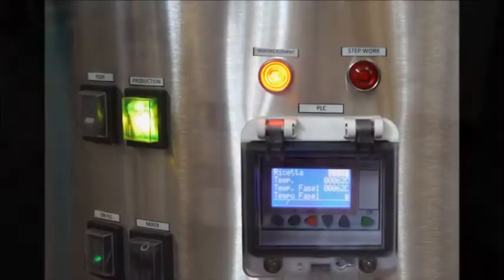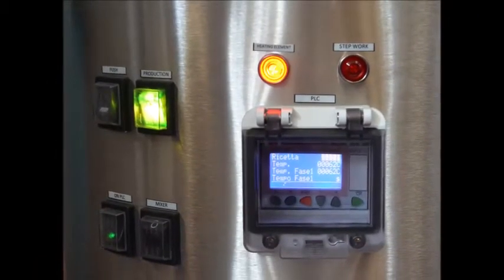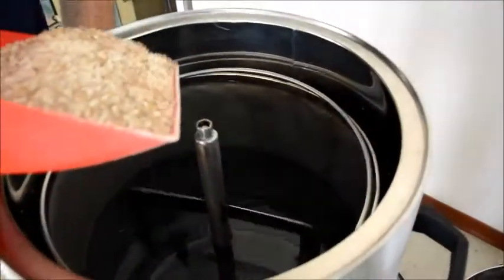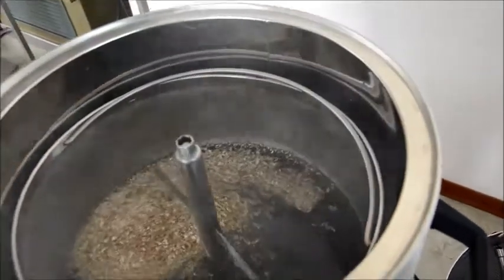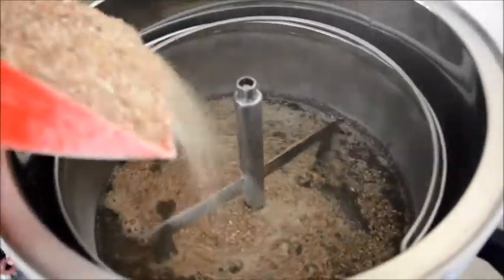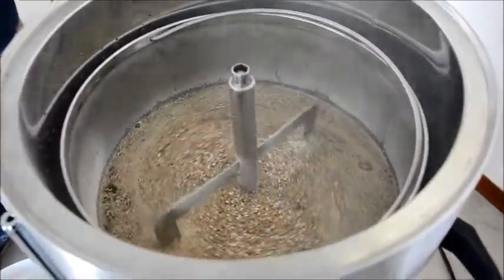When the water reaches the desired temperature, insert the malt, previously ground with the grinder, into its filter inside the unit. The mixer will homogeneously mix the malt, making sugar extraction easier and ensuring a homogenous distribution of temperature inside the container. The machine will then pass automatically from the first to the second step, called the mash-out.